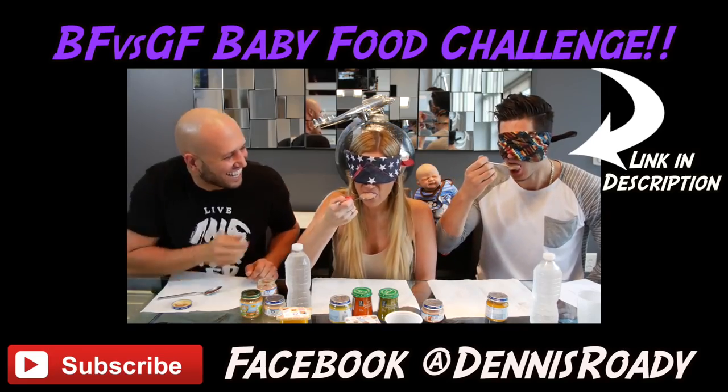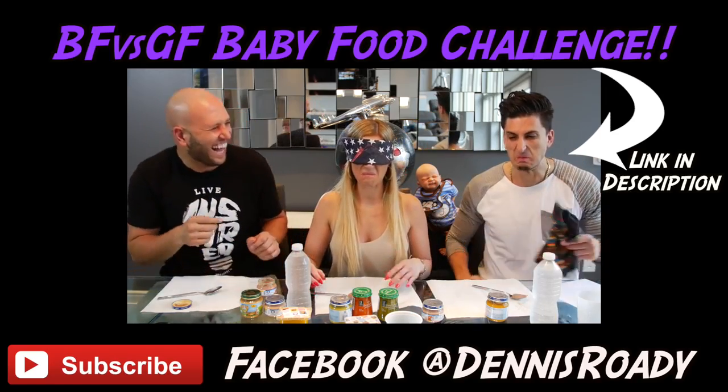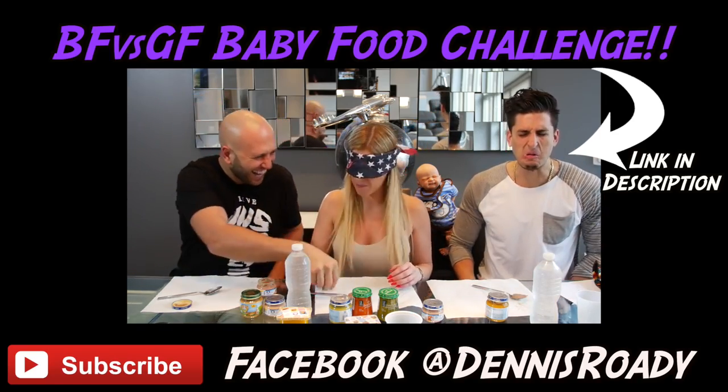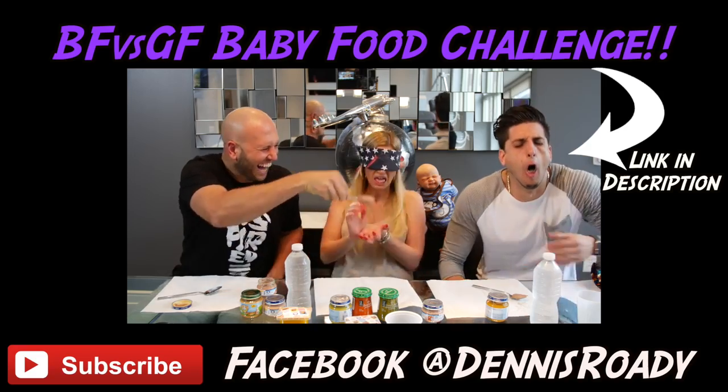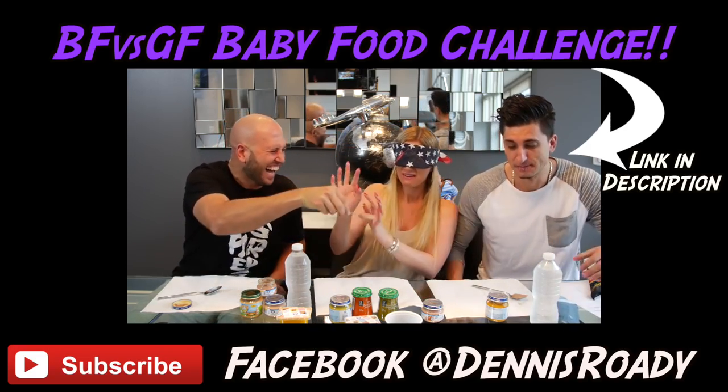Eat it! Oh my god! Oh my god! Ew! I can't eat it — I can't eat it! Eww! What is that?!